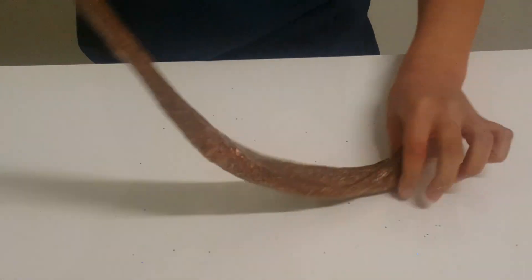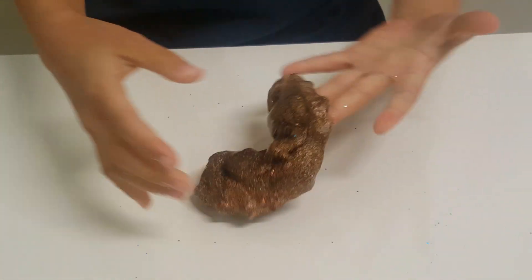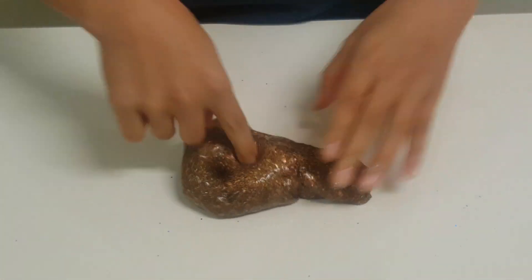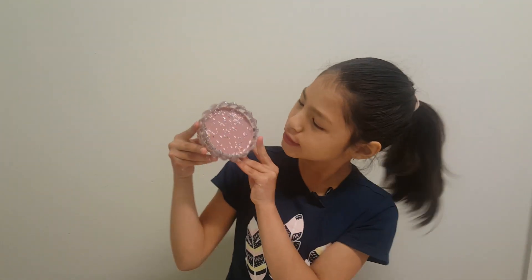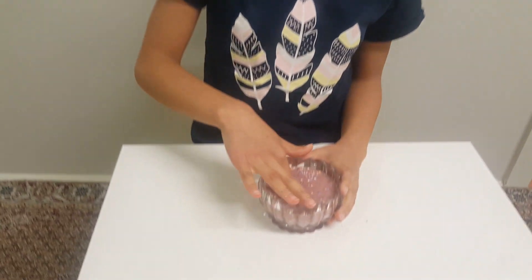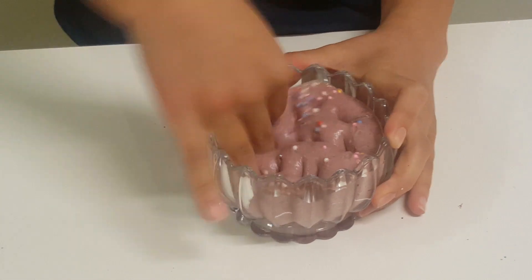It is a bit stiff. I rate it from 1 to 10 — I rate it a 5, never mind, maybe a 4. It gets kind of sticky when you save it for too long, but it's okay. Now for this one, which is like a really purple-pink — I love the color. It is so pokeable, that's one thing I like about it.